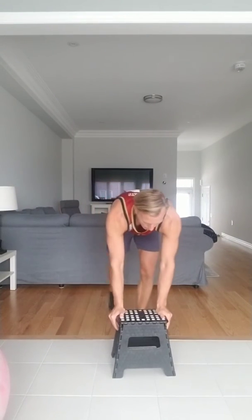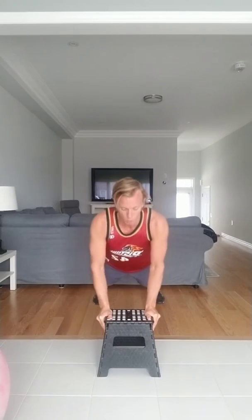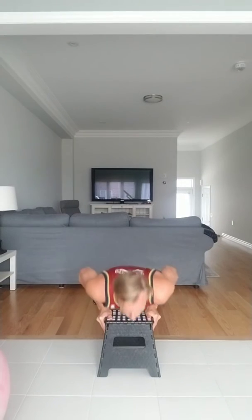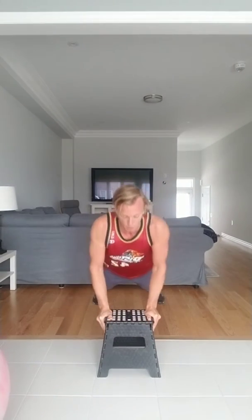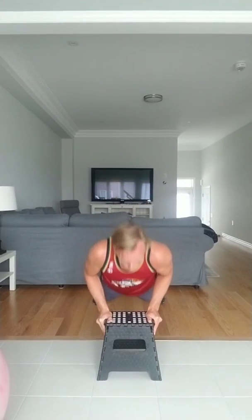Push-up first. We want to go as low as we can — controlling that downward motion for 3 seconds, then push up. We're going to go on a stool. Ready and go — 1 (down 1, 2, 3, up), 2 (1, 2, 3, up)... through 12 reps, then rest. If that's too hard, you can go on your knees for those who are having difficulty on your toes.